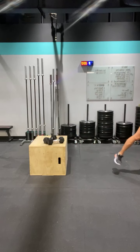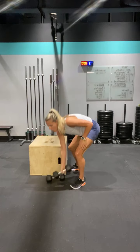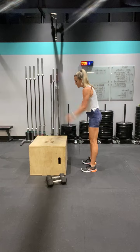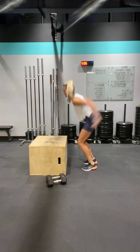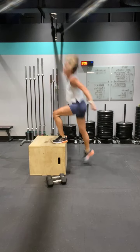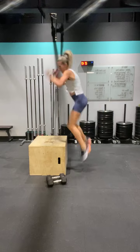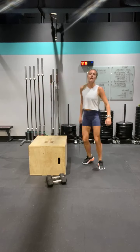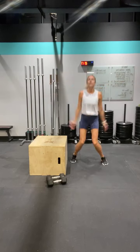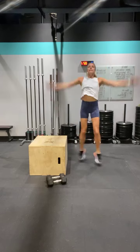Ten seconds — box jumps, stare at that box. Step ups or box jumps — three, two, one, let's go. One, two, three, four, five — awesome. Scissor jacks, go. One, two, three, four, five, six, seven, eight, nine, ten. Let's go — eleven, twelve, thirteen, fourteen, fifteen.